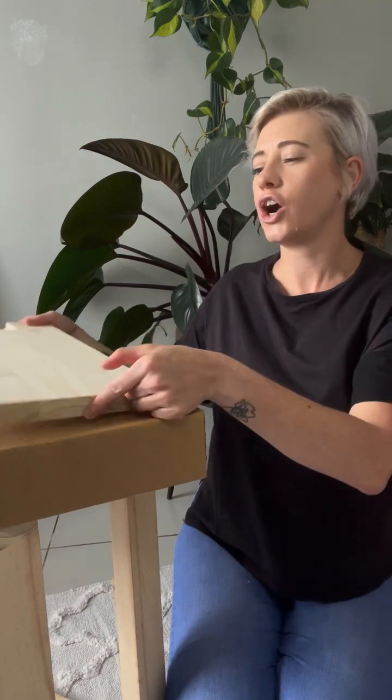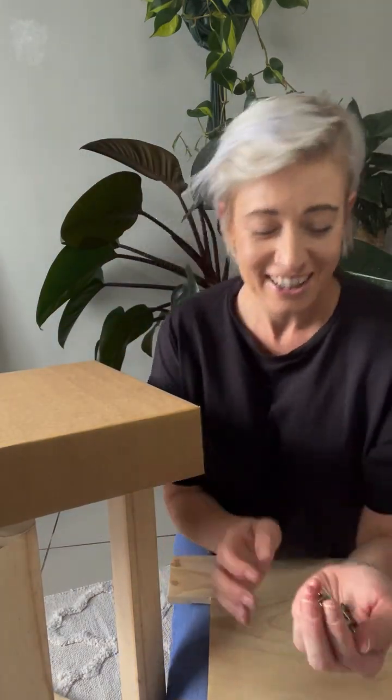You also have the top table and all the screws that you'll need. So come with me — let's give it a go and put it together.